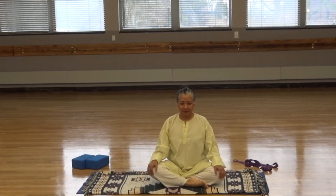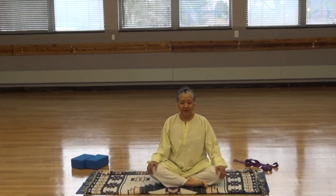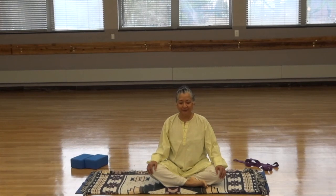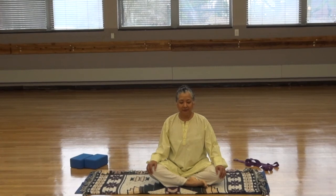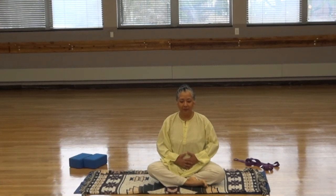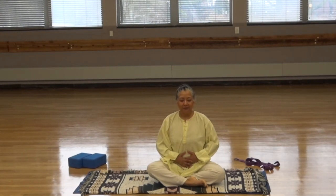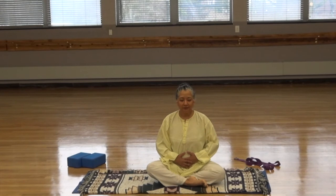Settle into your breath. Feel the weight of your body on the mat. Let go of everything that came before coming to the mat. Let go of everything that you think might happen later. Just focus on your breath. Watch how the breath moves in your body. Bring your hands to the abdomen and feel the belly fill up with the inhalation and contract with the exhalation. Inhale, expand. Exhale, contract.